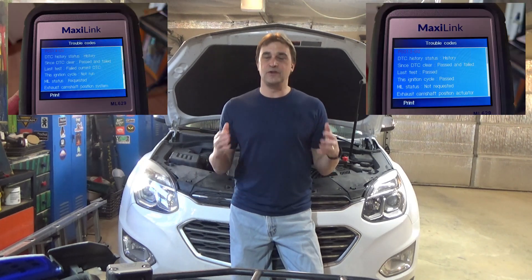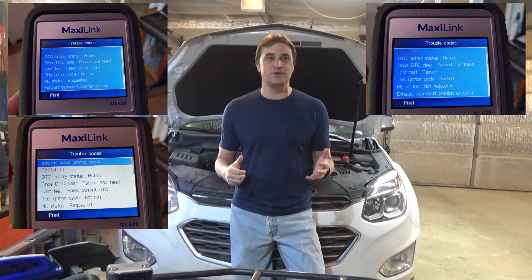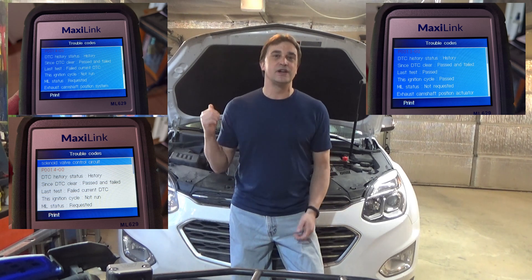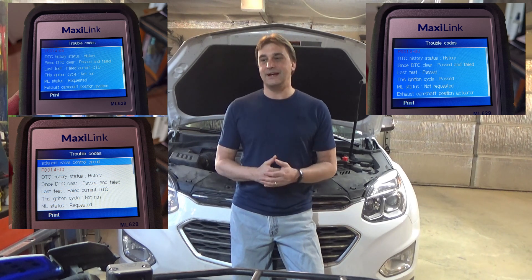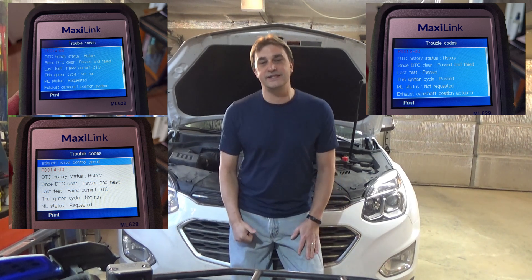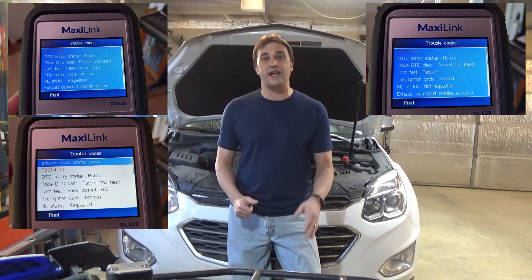A couple of months ago I posted a video on replacing the exhaust camshaft position sensor on this 2016 Chevy Equinox, and I had a few people reach out to me on my Facebook page asking if I could post a video on cleaning and/or replacing the VVT solenoids — the variable valve timing solenoids — on this vehicle. It's a good first step before buying the CPS because it doesn't cost any money and they're actually a little bit easier to get to. So that's what we're going to do today.